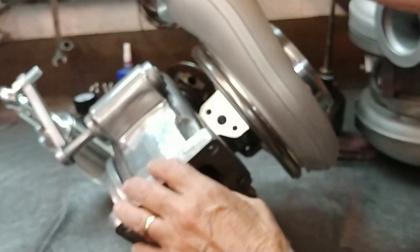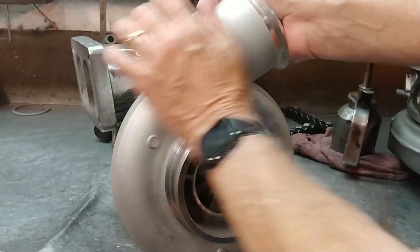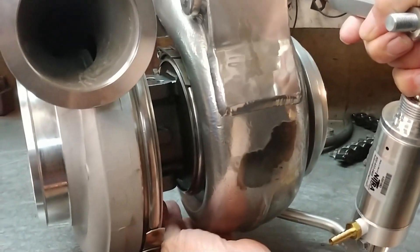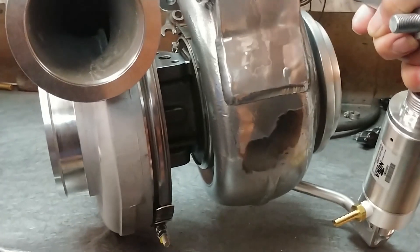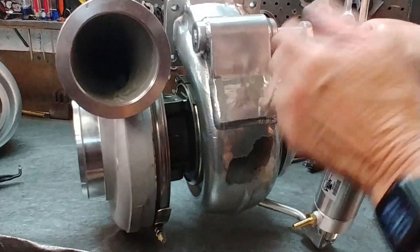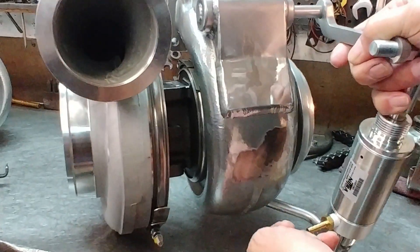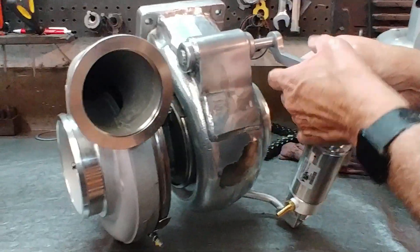Another thing to look for when you rotate: try to get your oil lines — particularly the drain line — set vertical, straight down, because it drains by gravity. If you get it more than 30 degrees off vertical one way or the other, you won't be able to drain fast enough. Oil will back up into the housing until it hits the seals, and the seals are not oil seals — they're gas seals to keep exhaust gases and boost from going inside your housing and pressurizing your crankcase, so they will pass oil.